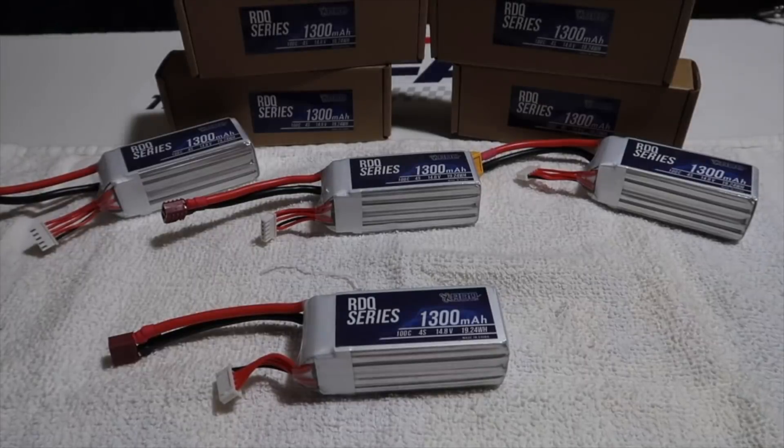What's good everyone, MVAstro here, back at it with another video. In today's video, I'm going to be doing a quick overview followed by a first impressions video on the Race Day Quad's 4S 1300mAh 100C rated battery.